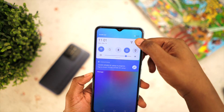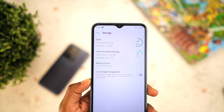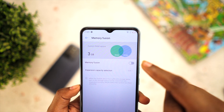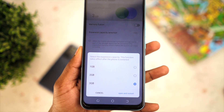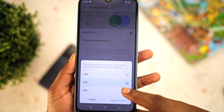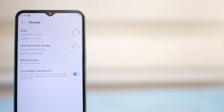After the second update, you should have Memory Fusion in the settings. To check for it, go to Settings and select Storage — and there you go. Tecno allows you to add up to 3 gigs of RAM to your device, but you can start with 1 gig if you want. Select your RAM preference and restart the phone, and your 3-gig RAM device will be converted to a 6-gig RAM device.